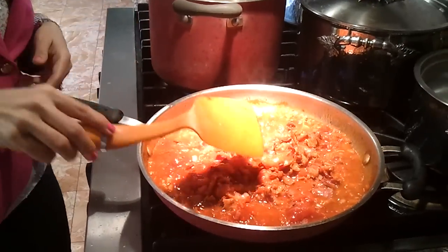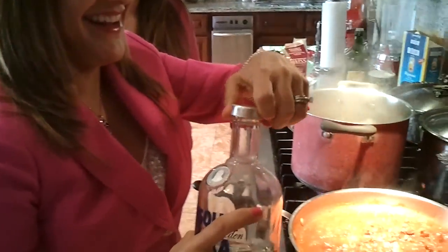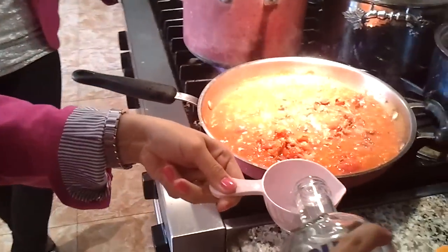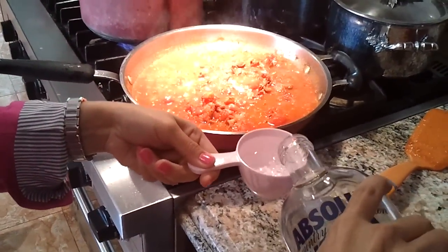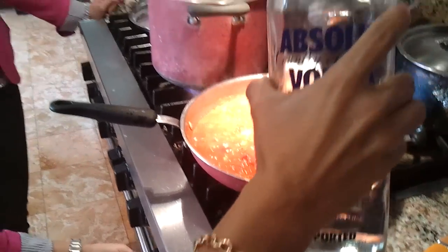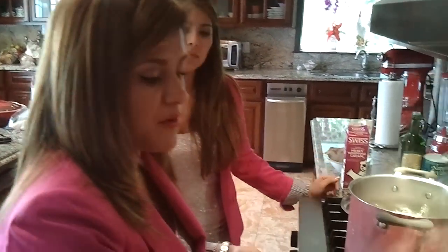Oh, it's so crispy! We have Absolut vodka, and we're going to add half a cup. You want to pour it into a cup first, because if I pour it straight from the bottle it can flame up. I'm going to turn off the heat completely before I add it because I don't want it to light up.